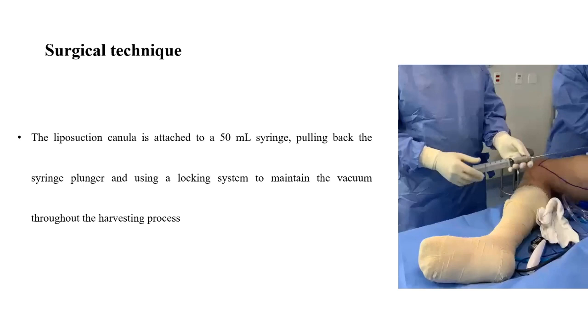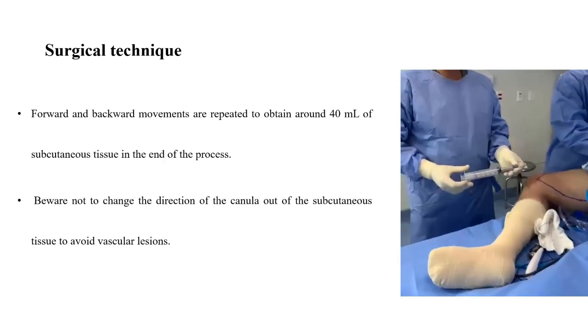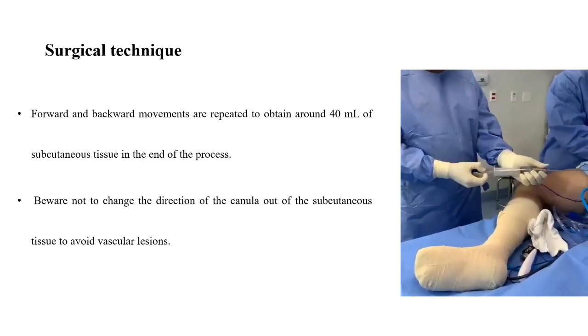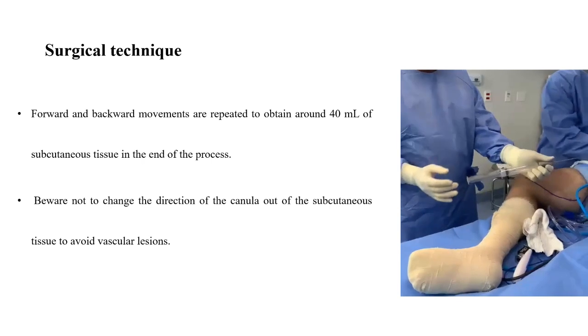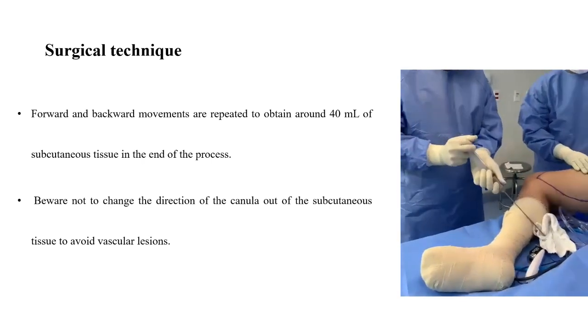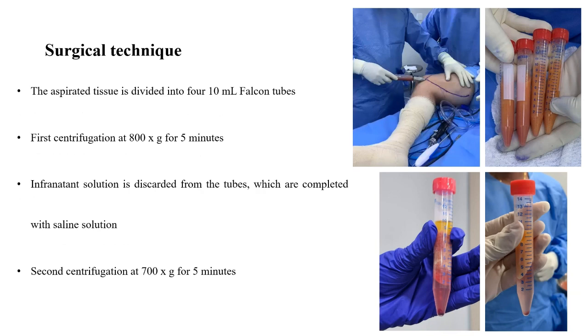Then, the liposuction cannula is attached to a 50 ml syringe, pulling back the syringe plunger and using a locking system to maintain the vacuum throughout the harvesting process. Forward and backward movements are repeated to obtain around 40 ml of subcutaneous tissue. Beware not to change the direction of the cannula out of the subcutaneous tissue to avoid vascular lesions. The aspirated tissue is divided into four 10 ml falcon tubes.